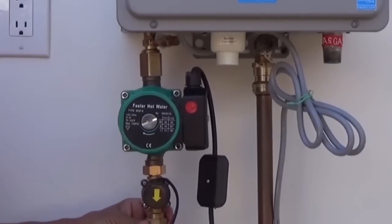At this point, we recommend turning the water back on slowly to test all of your connections. If there are any leaks, you will need to repair them before proceeding.